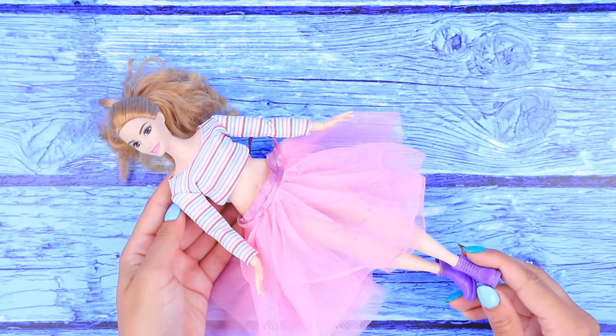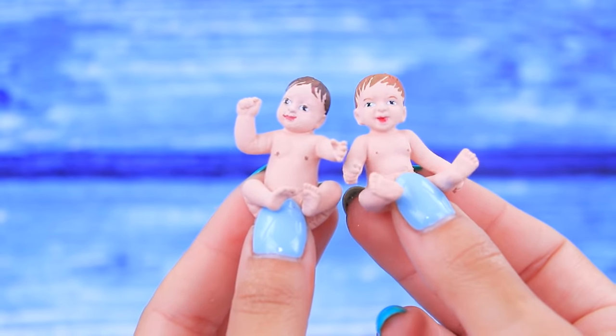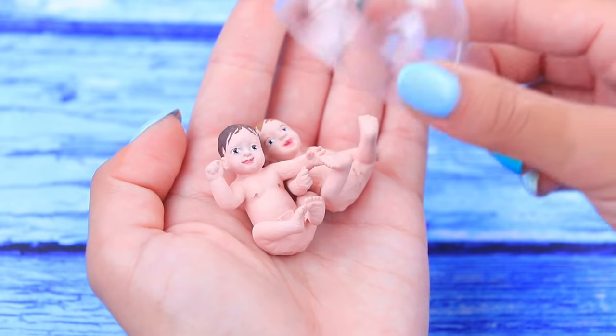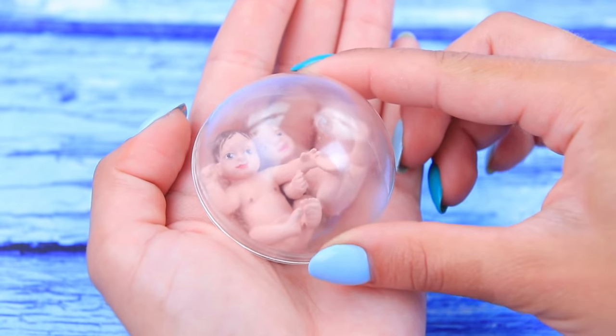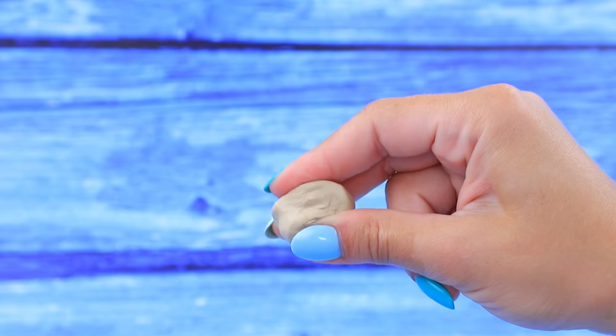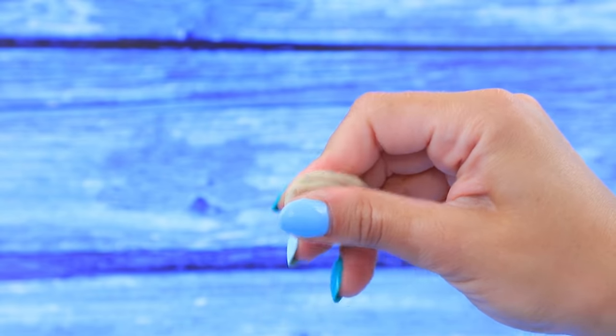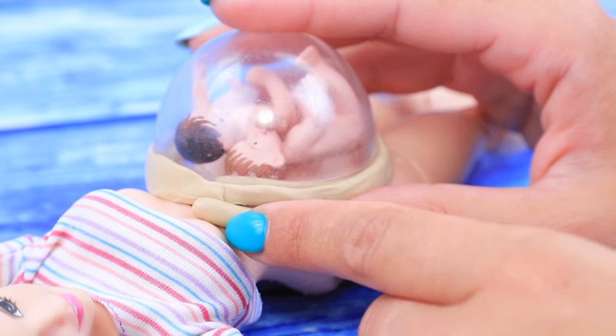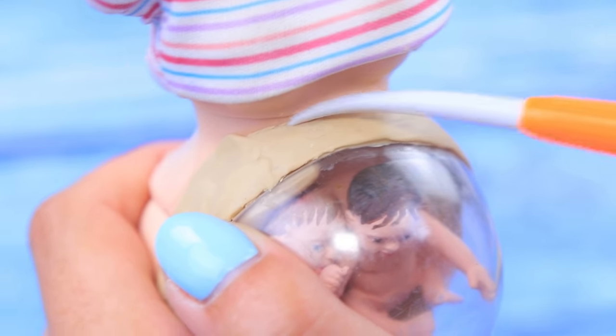Let's make a baby bump for Barbie! Take two baby dolls of the right size. You are going to meet your mother very soon! Put the babies into a half of a plastic ball. Place the ball on the stomach. Knead air-dry clay. Cover the seams between the ball and the belly.